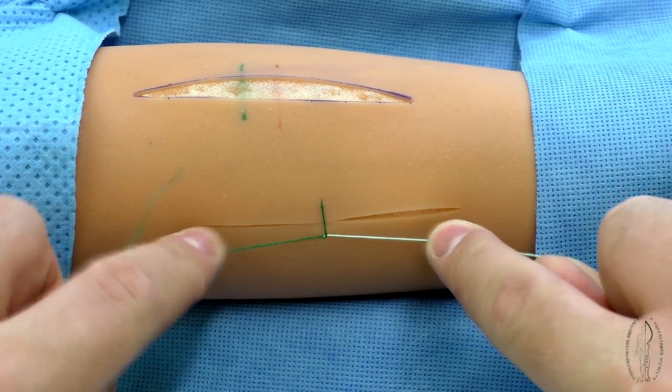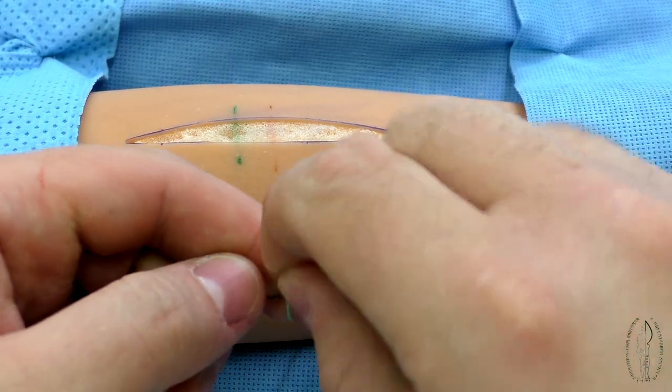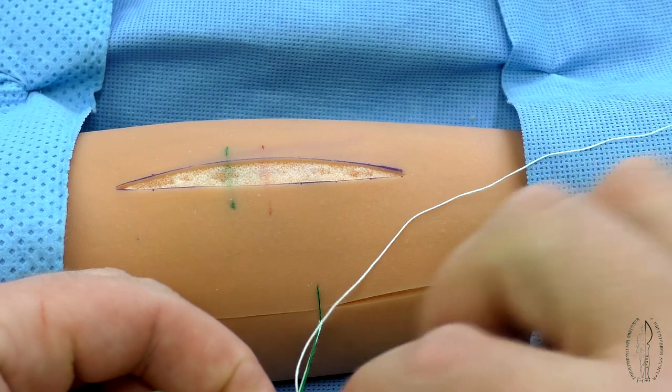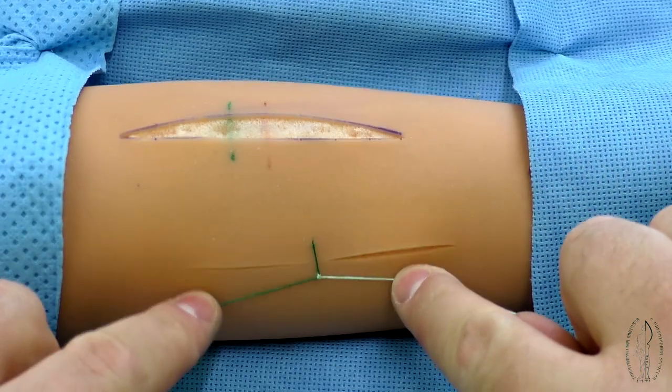Further, the loop is tightened. Tightening degree is performed by the big or index fingers with equal effort and depends on the risk of sewed tissue cutting and a possible sewed rupture.